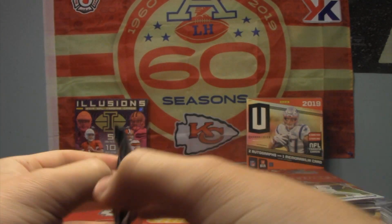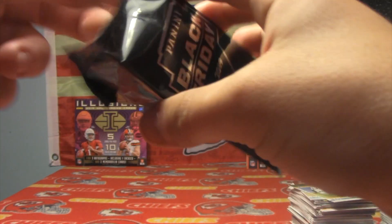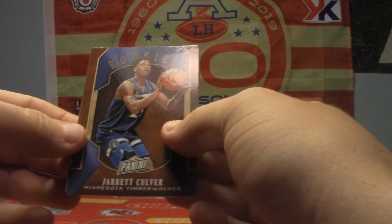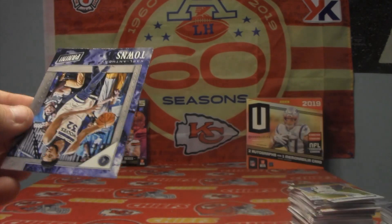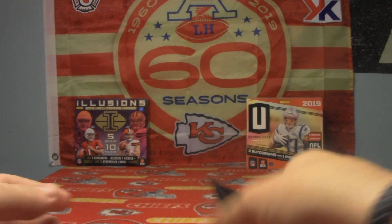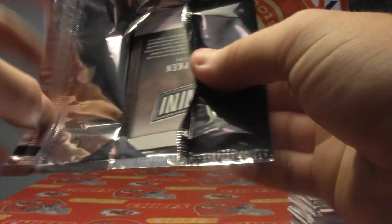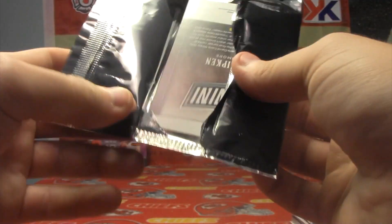Next pack — that one did not rip nice for me at all. There we go: Jarrett Culver rookie and Karl-Anthony Towns. We're getting a lot of rookies, so I guess that's okay. Nothing to write home about though, unfortunately.